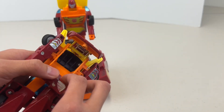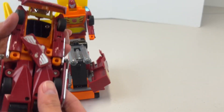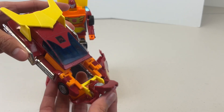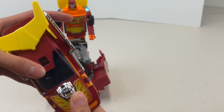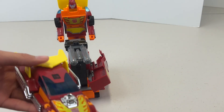What I loved about the old Transformers is that they were simpler and more intuitive. The newer Transformers — some of them look cool — but they're really hard to transform. These ones are pretty straightforward: we just swung everything in, twisted that in, and the car form comes together pretty easily.